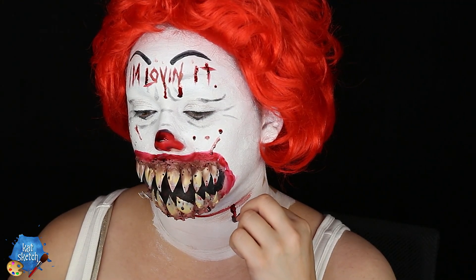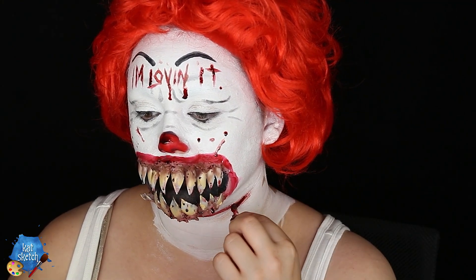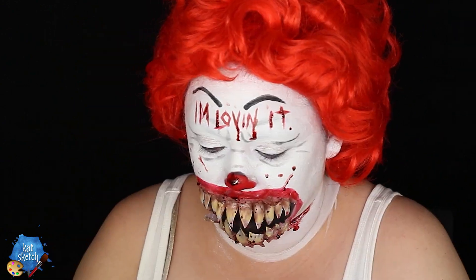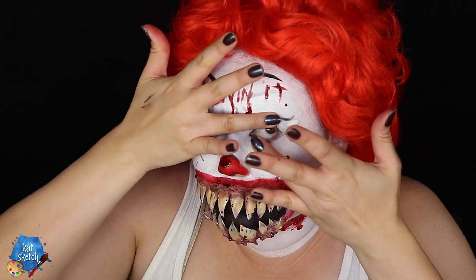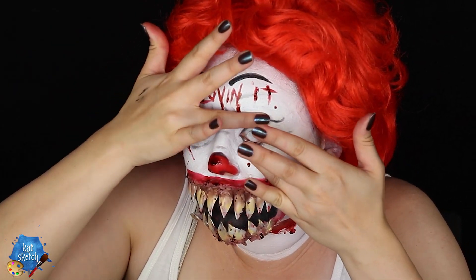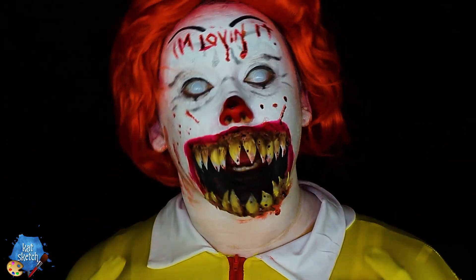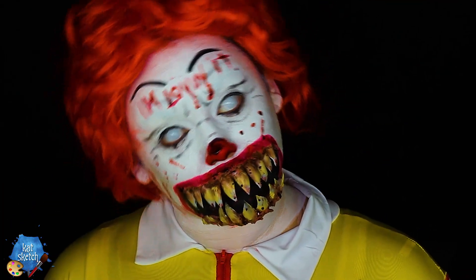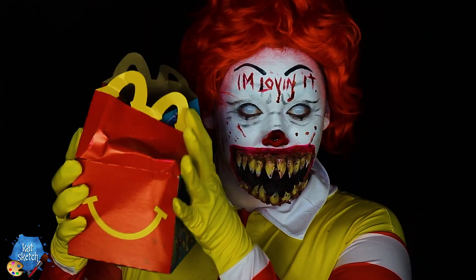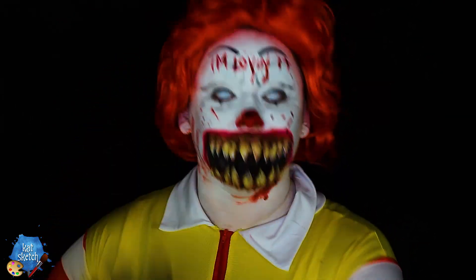There is such a thing as too much fake blood, so don't go overboard. I am going to put in some white-out contact lenses because wouldn't it be scary if this evil clown had all white eyes? This step is optional, but once we are done with that, we have completely turned into this evil, demonic-looking Ronald McDonald clown. What would happen if the food he ate just turned him into something even crazier and creepier?